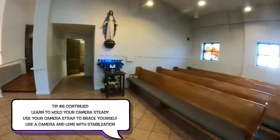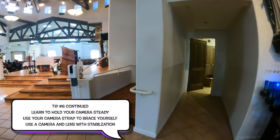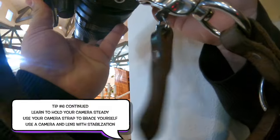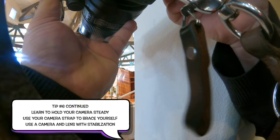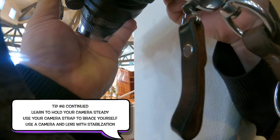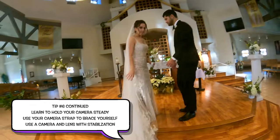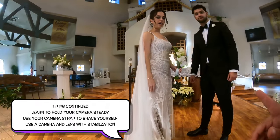Tip number six continued: learn to hold your camera steady. Use a camera strap to brace yourself if you need that. I feel like I don't really need it because I have stabilized lenses and the Nikon Z6 II has such good stabilization.